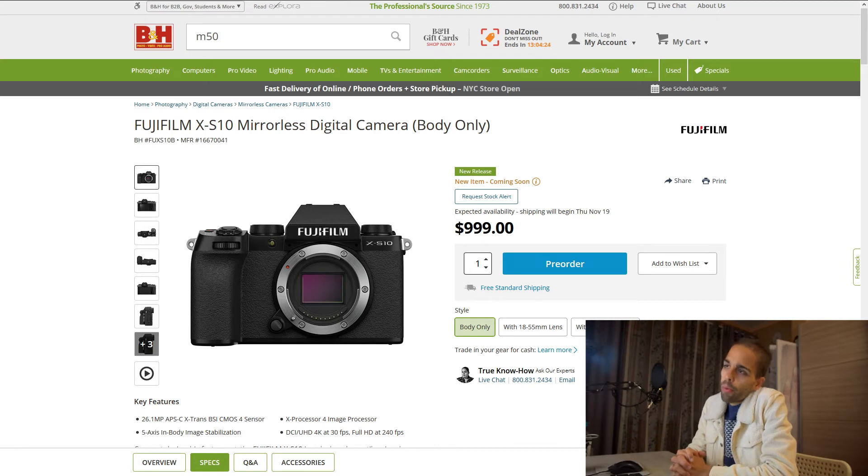Alright guys, so in this video I'm going to be talking about the new Fujifilm XS10. I'm going to be sharing my thoughts on it and how I see it playing out in the current market. I have already right here the page for the camera on B&H Photo. The Fujifilm XS10 is supposed to be basically a mini X-T4. For the naming scheme, they went with a different name — it's pretty much a hypothetical X-T40, but they wanted to differentiate it a little bit, so now they're calling it the XS line.